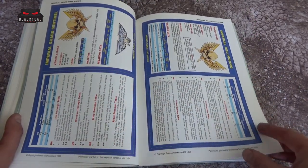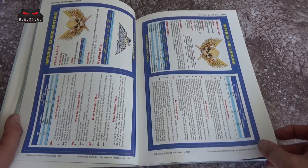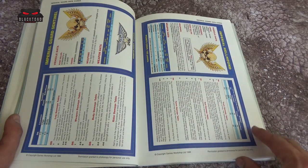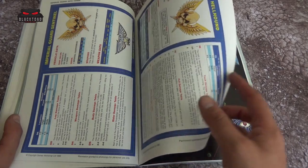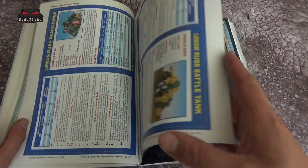Then we go on to some of the data cards, which are really cool. Anyone who remembers them — you'd have the crew data up here, so you could see how many people are in a Hellhound: there's three, a driver and two gunners. As you go through, you'd see where you'd hit, what you'd do when you hit it, and the armour value of that part of the tank. It's almost a game in itself.